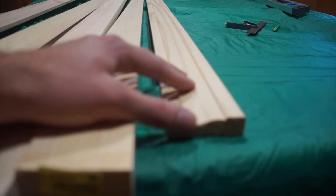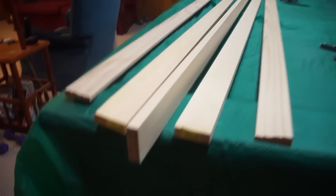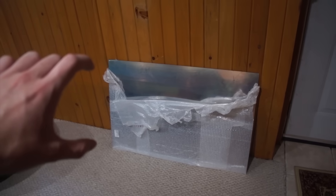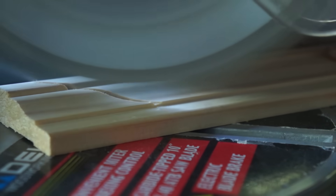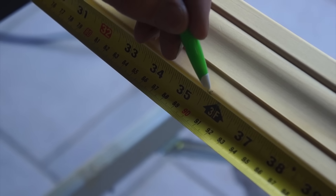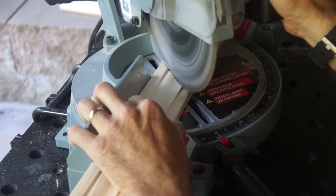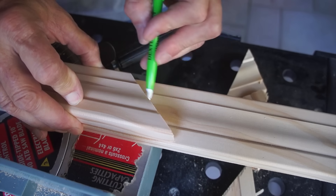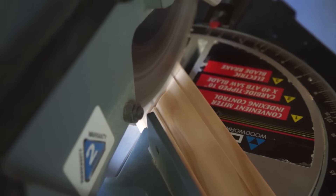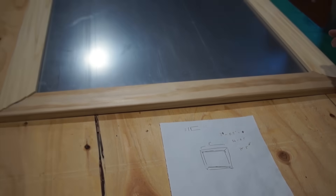These are the outside frame pieces we're going to be using — these are the support beams, one by three — and this is the mirror, two foot by three feet. Let's get started. We're going to move the saw to a 45 degree angle to cut the frame pieces. We're going to measure half an inch lower to allow the mirror to rest on the frame, as seen later on in the video. We're going to cut four pieces.